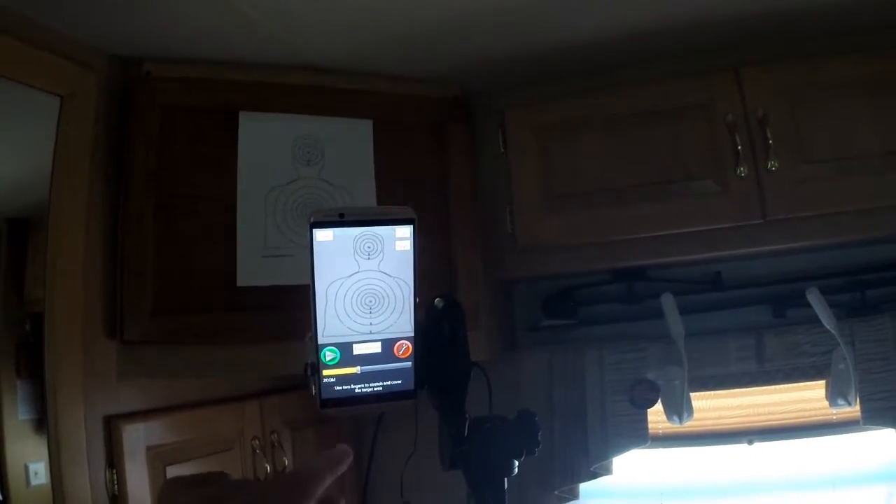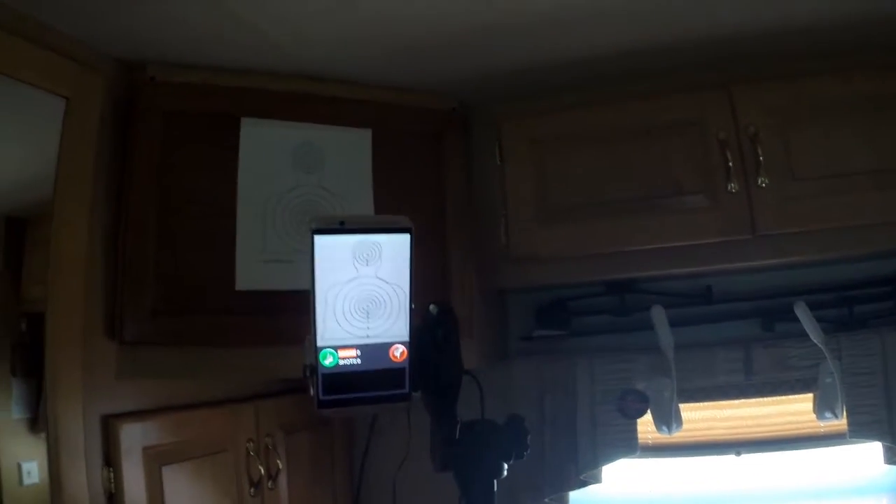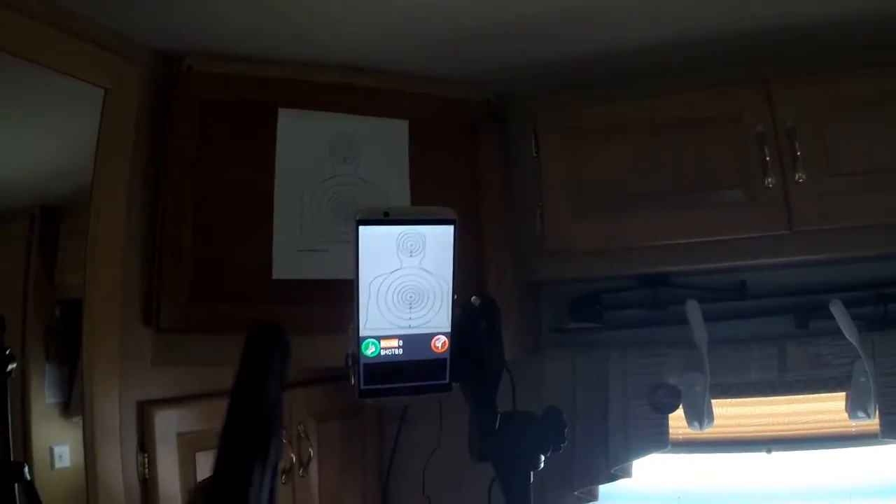Once that's done, you just push the play button and now it's going to start a shot timer.